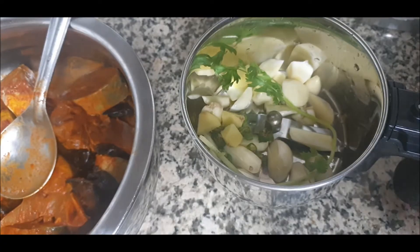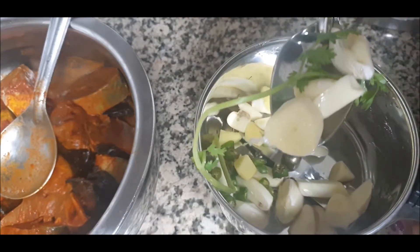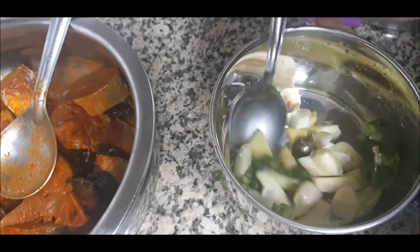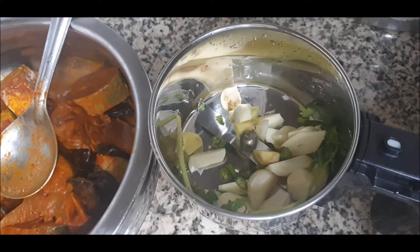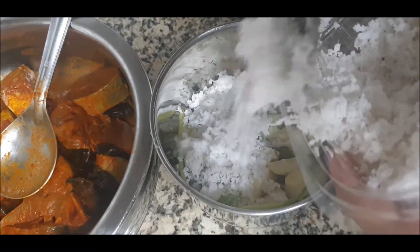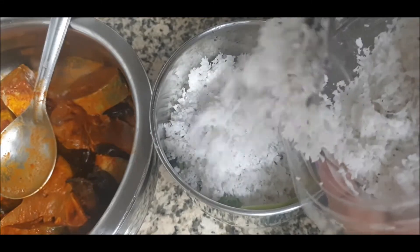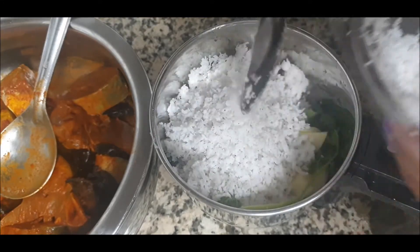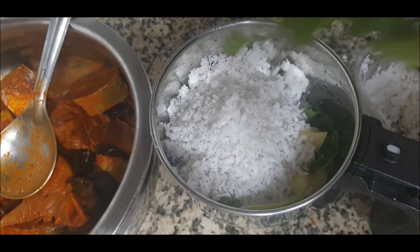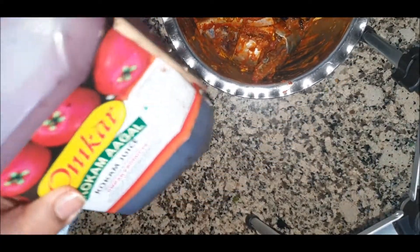For the gravy I've taken six to seven garlic cloves, one-fourth inch of ginger, green chilies, and freshly grated coconut — about half a coconut or a little less. I'll also add a handful of coriander and grind all of this together. For the kokum, instead of whole kokum one can also use kokum juice which is readily available in stores.